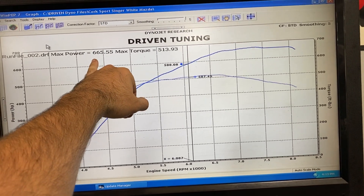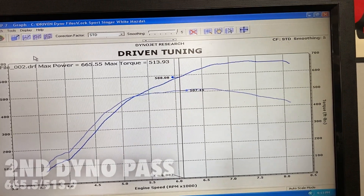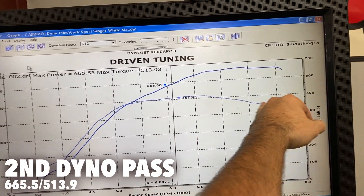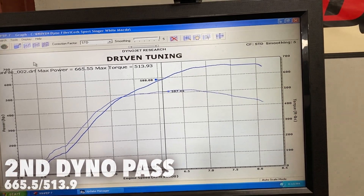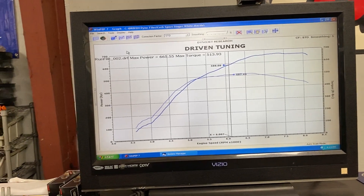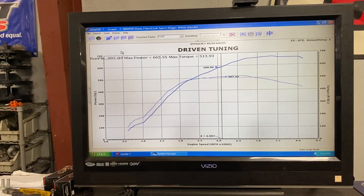Looking at peak power, we got 665 at the wheels, 514 foot-pounds. We've got really good flat horsepower from 6,500 all the way up to 8,000 RPM peak. Chris is putting in the new mount from Lil — I think we've got maybe another 20 horsepower in us. We'll see.